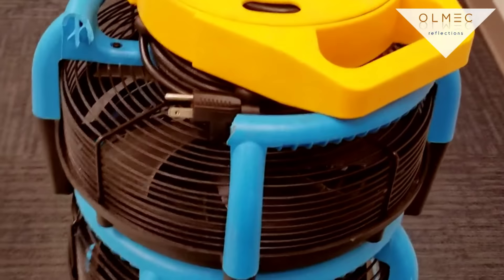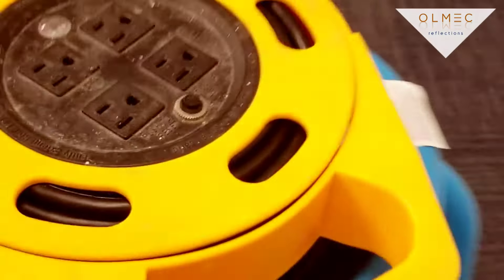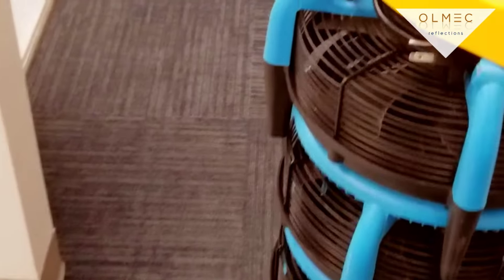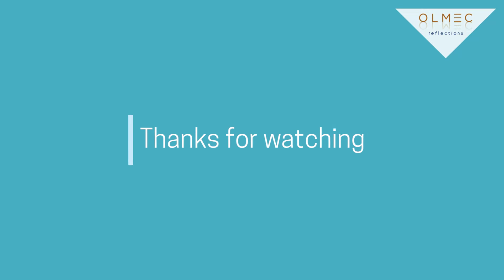Anyway, these are the Dry Pods — we call them Dry Ease, they're by Dry Pod. They stack up great. This is Don with Omec Reflections — I'm going to pack up and head to the shop. See y'all!